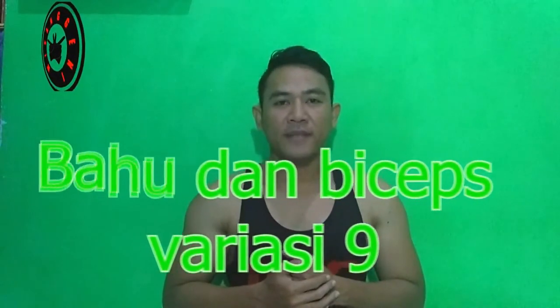Hello, welcome back to my channel, I am Nipto. In this video, I am going to ask you to practice shoulder or bahu and bicep variasi ke 9. There are 3 variations for shoulder, and there is 1 variation for bicep.